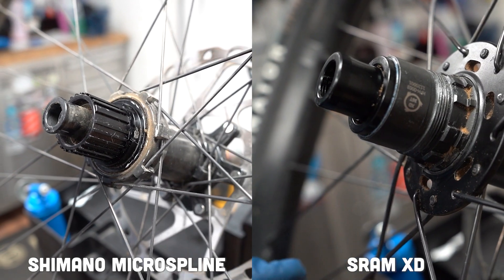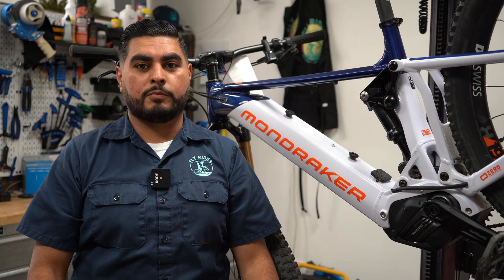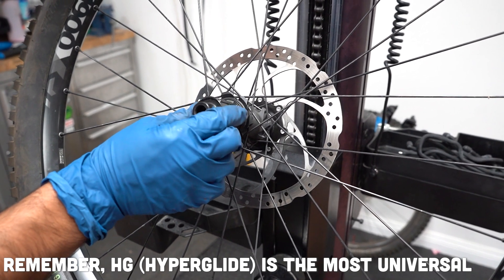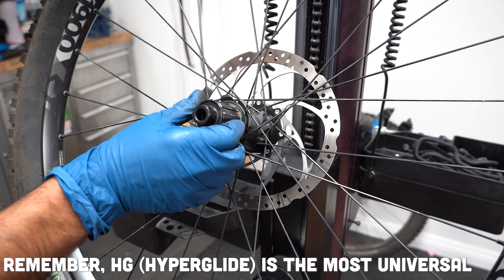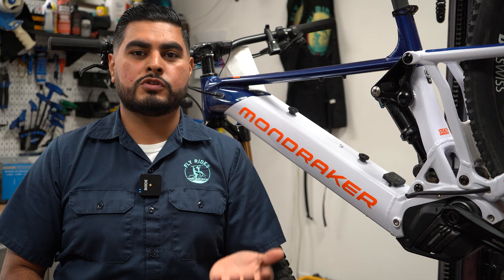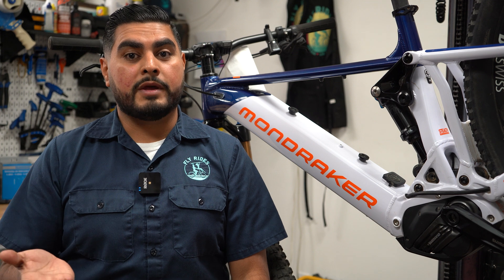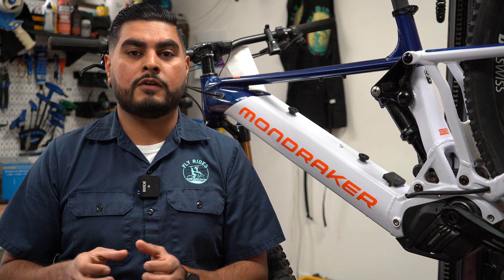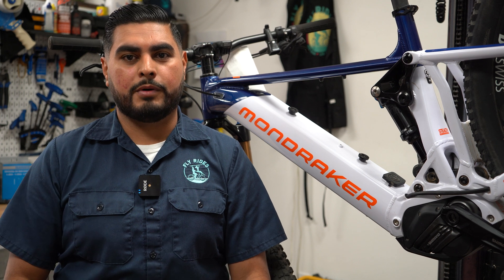So how can you use this information? When purchasing an electric bike, consider the fact that the HG freehub is the more universal freehub, which means there are going to be a lot more parts available for your drivetrain. If you do end up with a wheel with a new Shimano Micro-Spline or a SRAM XD Driver, just remember that you will need to purchase that same manufacturer's cassette for your freehub body.